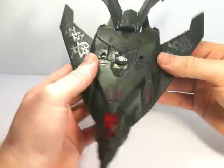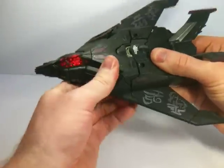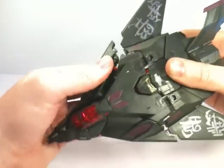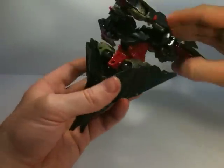Revenge of the Fallen Nest Mind Wipe. Now, this guy's transformation is a little bit special, to be honest with you. It takes a little bit of cajoling and a little bit of convincing. Let's just fold them down, shall we? There we go. Yeah, he takes a little bit.